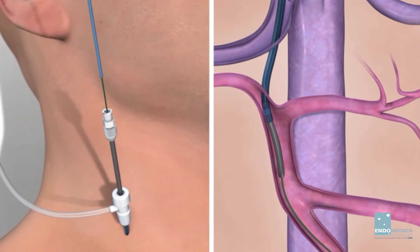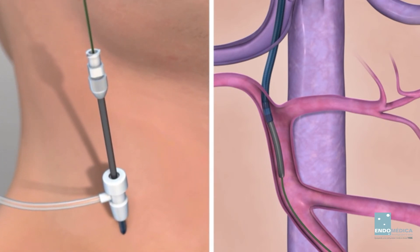Remove the 14-gauge support cannula and the 5 French catheter from the assembly. While maintaining access through the introducer sheath, you may remove or utilize the wire guide and 10 French catheter as required for further diagnostic or interventional procedures.